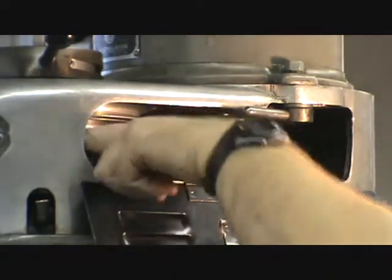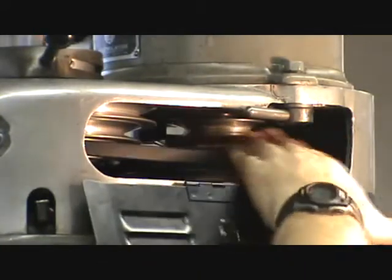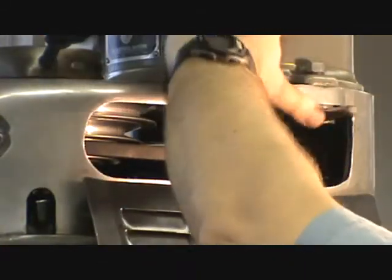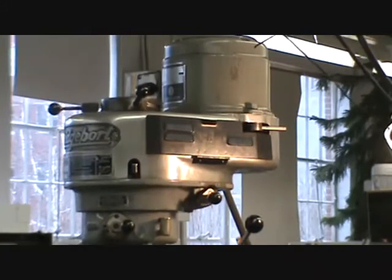To change the belt: drop down on the small end first, then over on the big end. Push on the motor while you throw the lock. Close the guard back up. That's how you change the pulley positions.